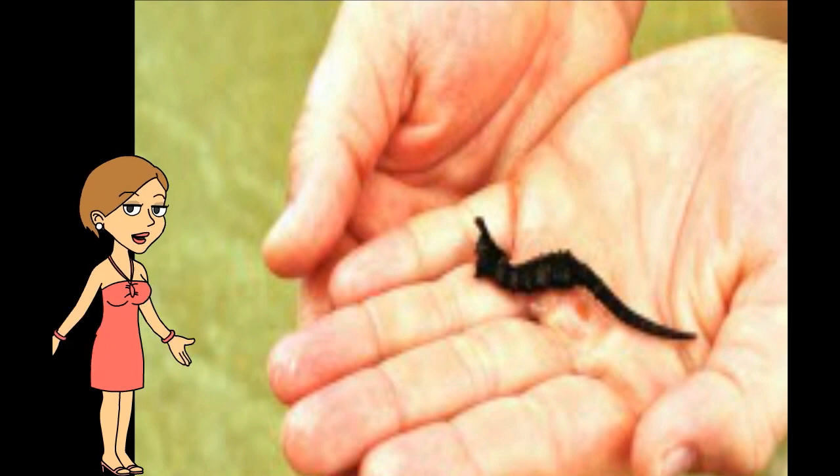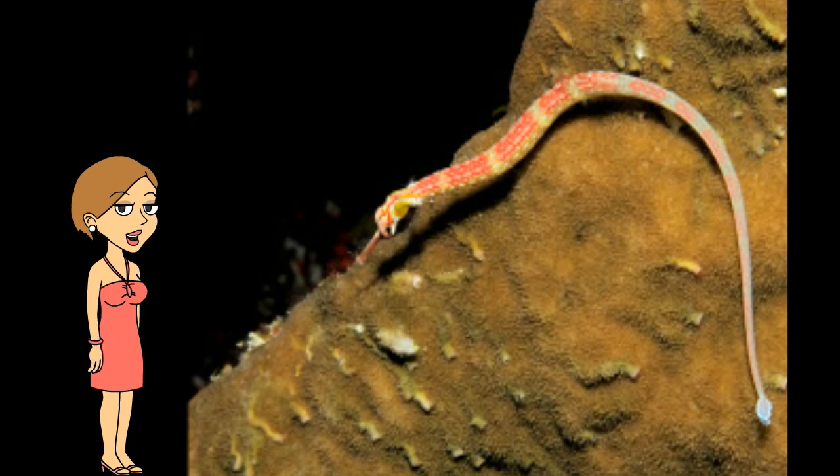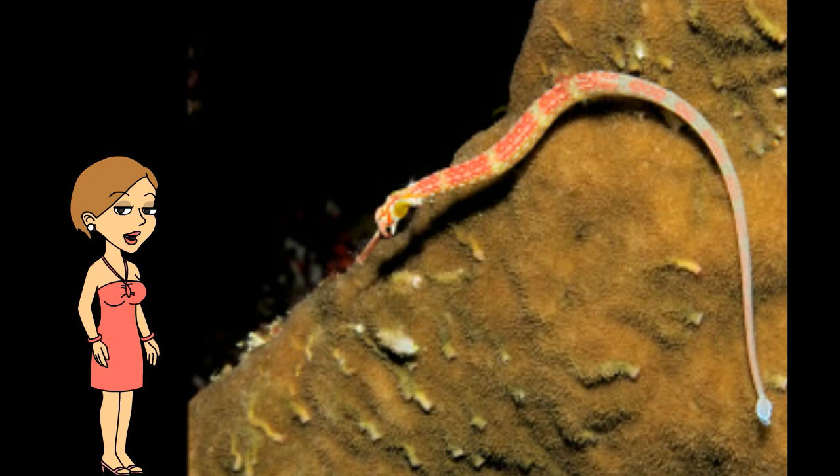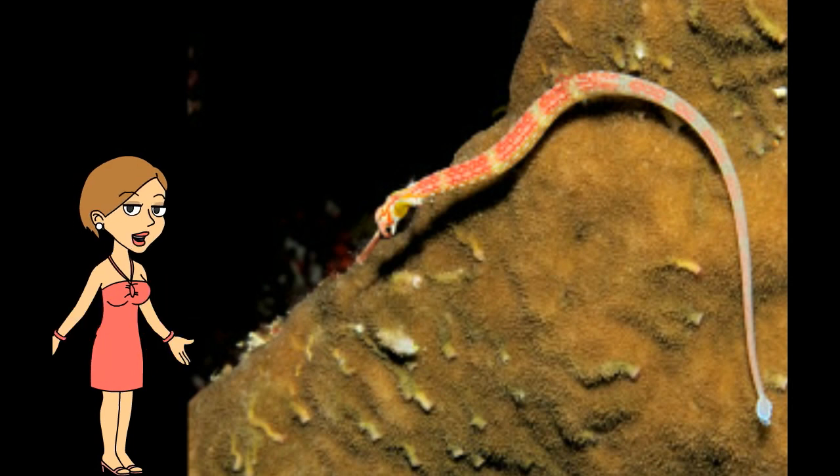The dwarf seahorse is the smallest of the four species found in the waters of the United States, and is also found in the waters of the Bahamas. Sea dragons and pipefish are not actually seahorses — they do look like them and have many of the same habits, but they are part of the same family as their own species.